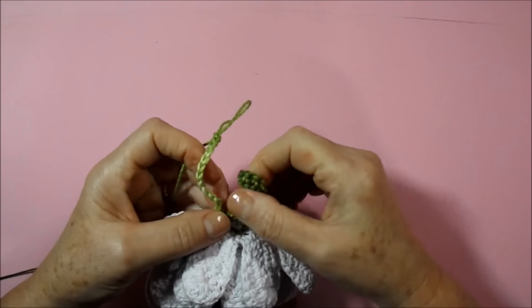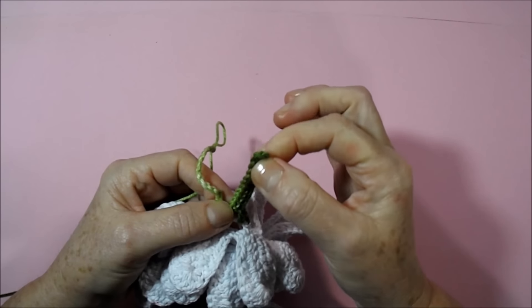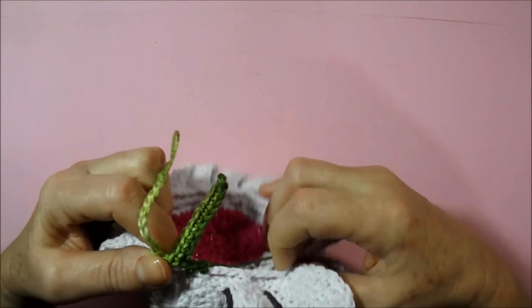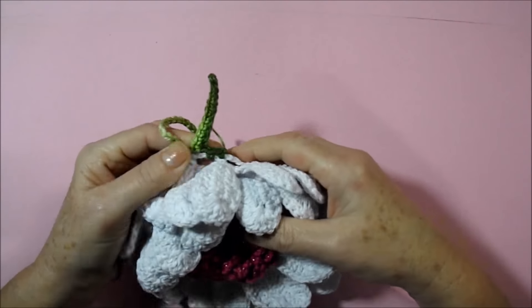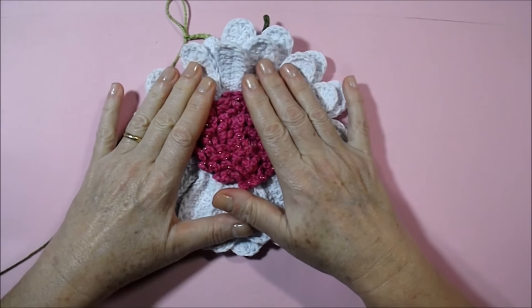I skip a chain, two, and in the third I work a low. From this I do nine more totaling ten. Then I go to the next low point where we held on the petal, work another low point above, go on the handle, work another low point, and climb twelve chains again. We repeat the same process for all the handles all around the round until we get to where we started.